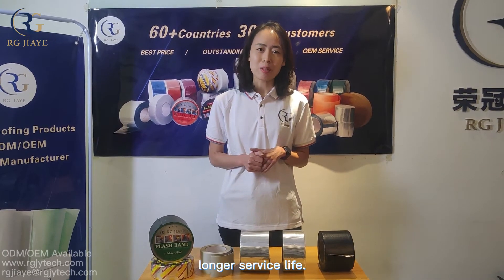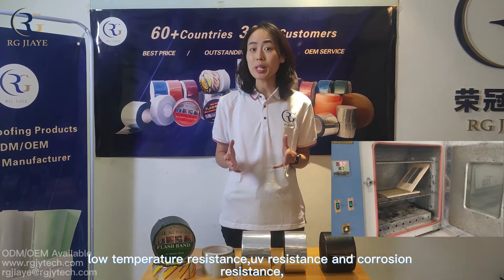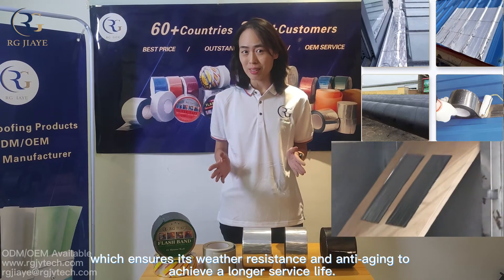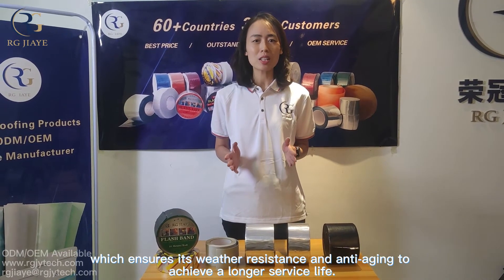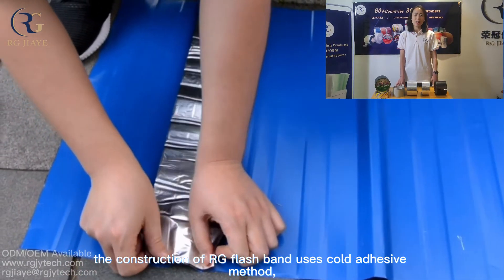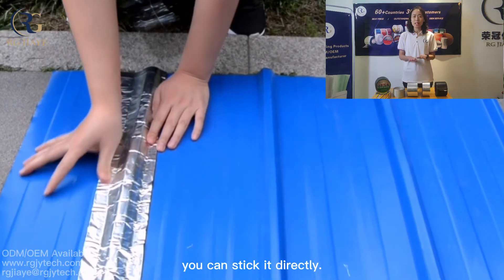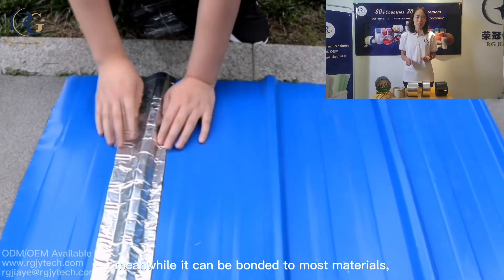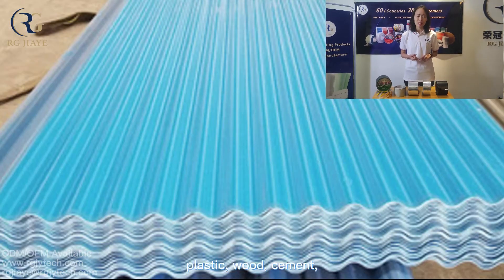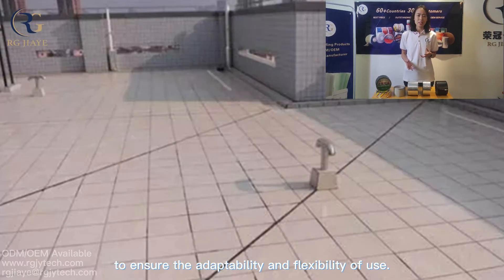Third, longer service life. This is attributed to its high temperature resistance, low temperature resistance, and weather resistance, which ensures anti-aging performance and a longer service life. Finally, easy to use — the construction of RG flashband uses a self-adhesive method. As long as the base surface is clean, you can stick it directly. It can be bonded to most materials including metal, plastic, wood, cement, concrete, or tile, ensuring adaptability and flexibility of use.